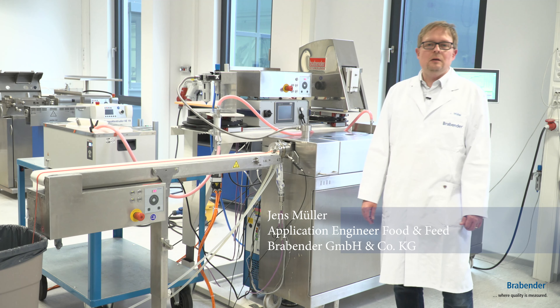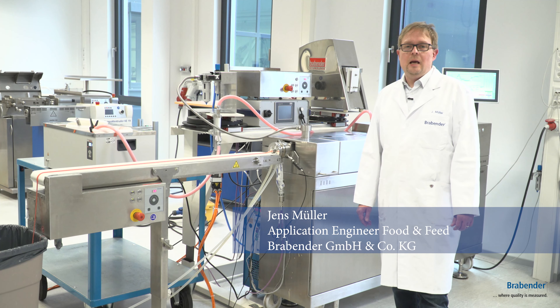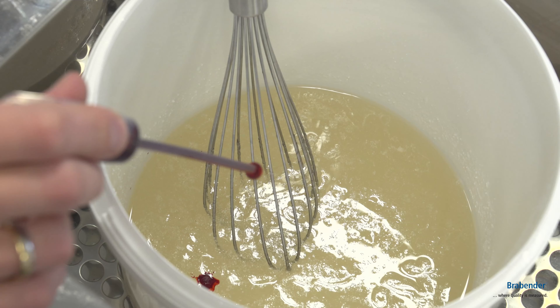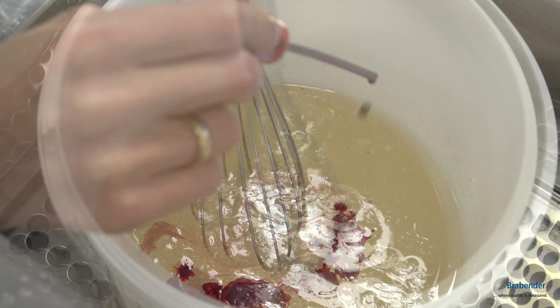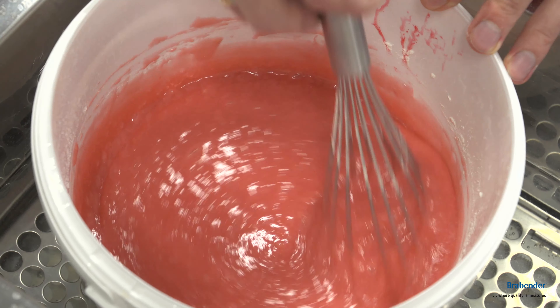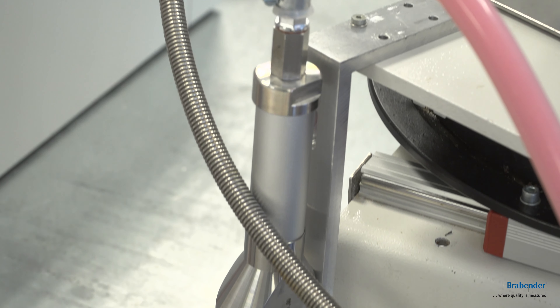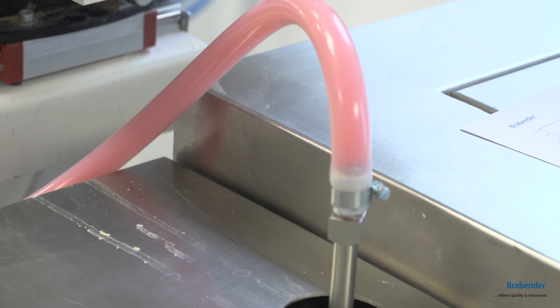Hello, my name is Jens Müller and I'm working as an application engineer here at Brabender in Duisburg. We are producing candy laces with our twin screw extruder TwinLab F2040 today. We tempered our recipe to 80 degrees Celsius and pumped it with an eccentric screw pump into our extruder.